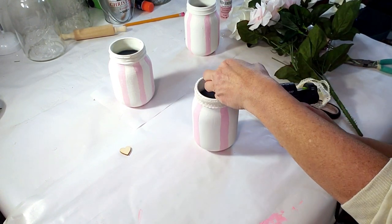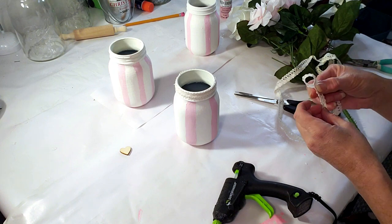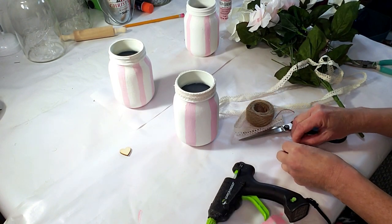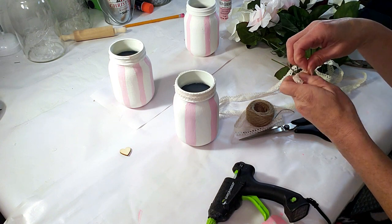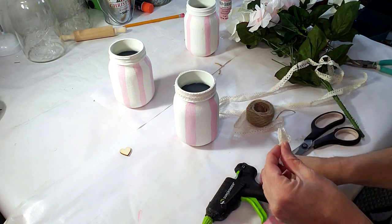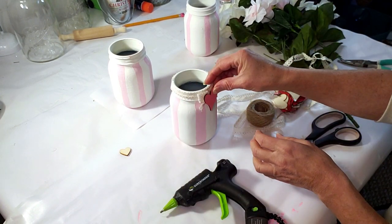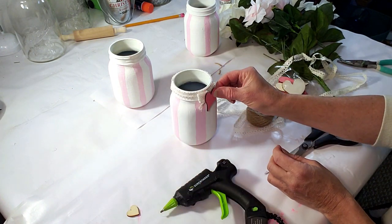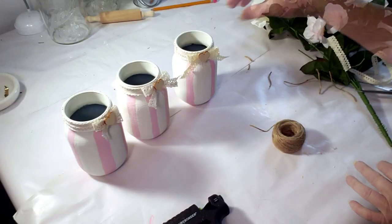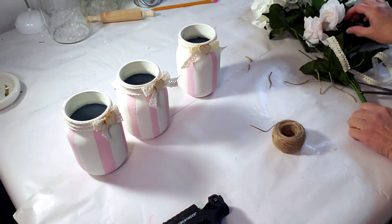Once I have the lace around all the jars, I'm going to place a tiny little bow using the same lace ribbon on all three jars in front, and then place the little wood heart right in front. I placed down one of the hearts from Dollar Tree and realized I didn't like it afterwards, so I switched it. Here I'm showing you where I switched the heart — I think it looks a lot better. They came out very pretty, so now we're going to move forward and start placing in the flowers.